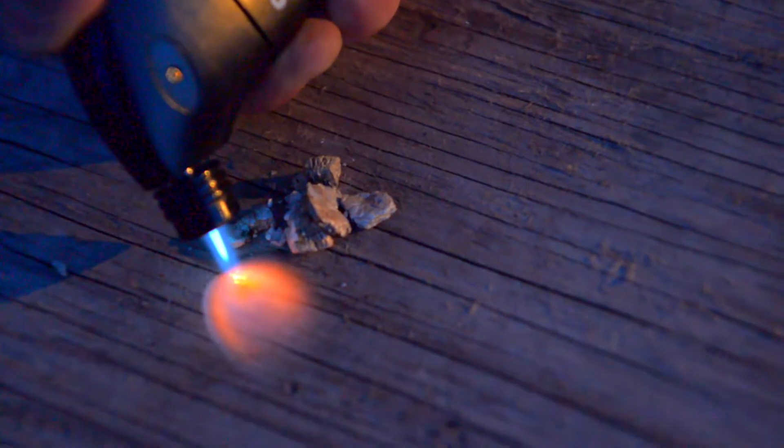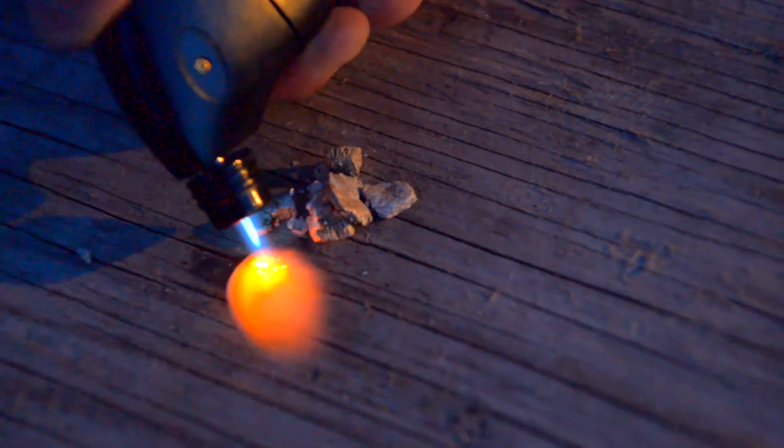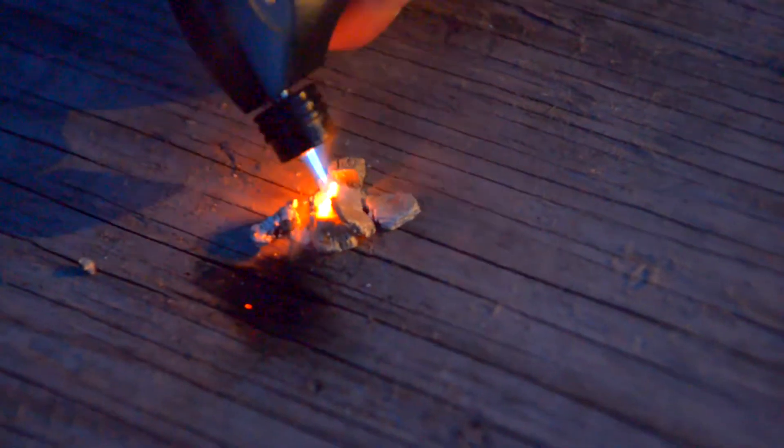Look over here — I'm now moving over towards the wood to scorch the wood. Look at that, it's nice and scorched. Back over to the vermiculite. Still nothing. It's so flame retardant, so resistant to heat, that I can do that and it's only mildly warm.